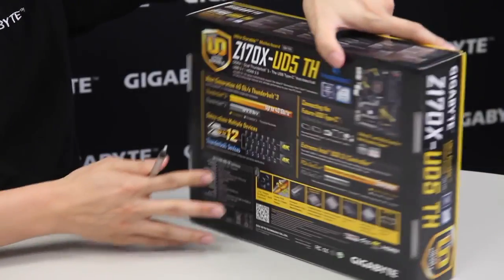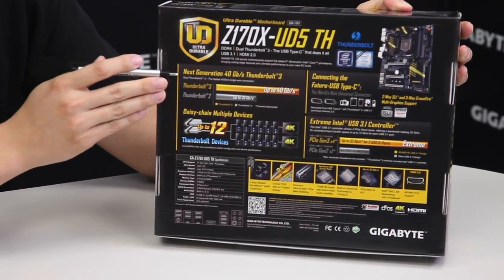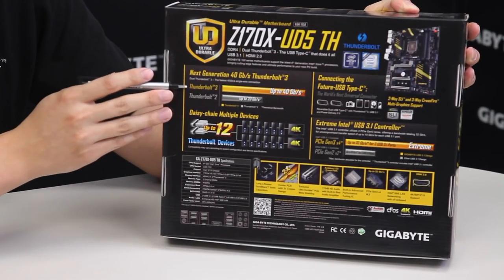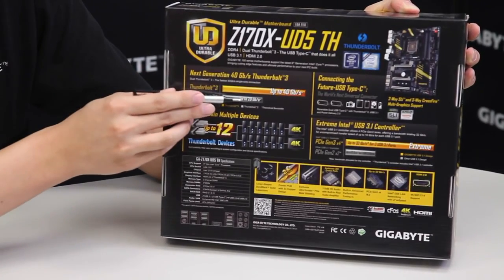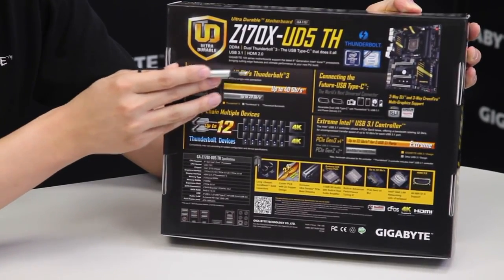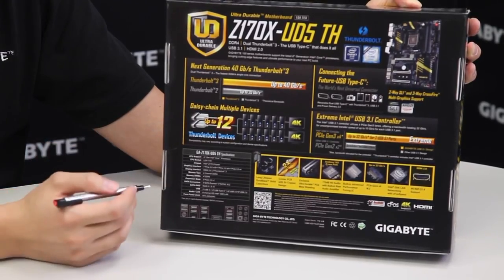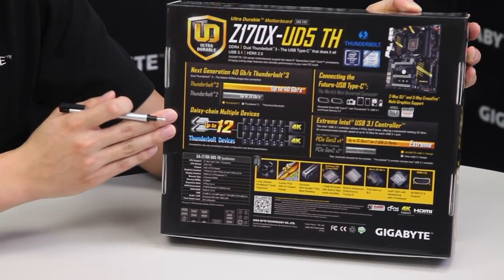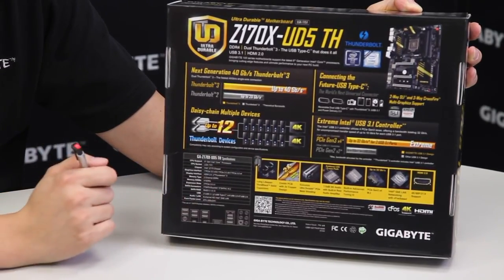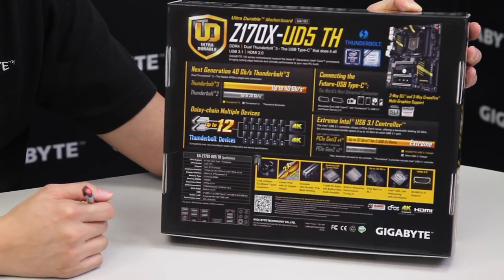Let's turn it around and you guys can see what else we have on it. On the back you can actually see the spec differences or benchmark differences of Thunderbolt. From Thunderbolt 2 being at 20 gigabits per second, we're now at Thunderbolt 3 with double the bandwidth. Overall, the number of devices these connectors can support is up to 12 devices, but at the end of each channel you can actually have a 4K display.